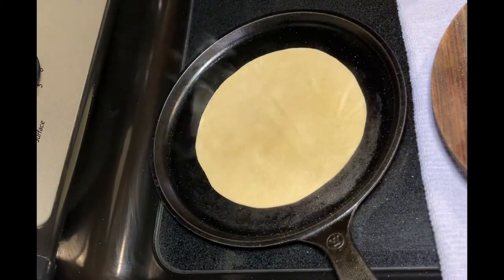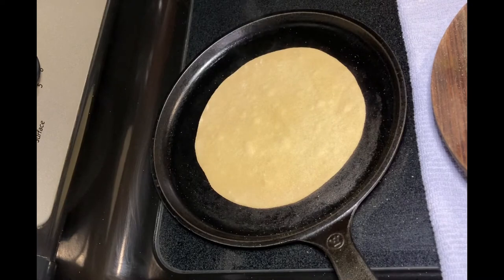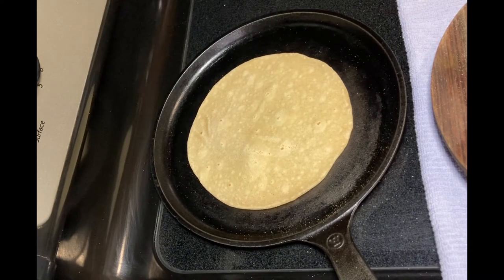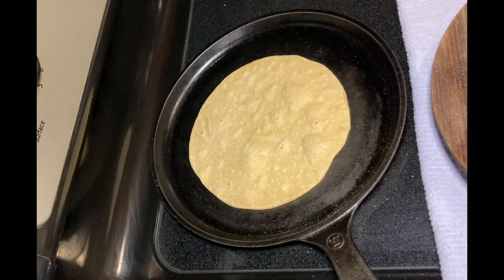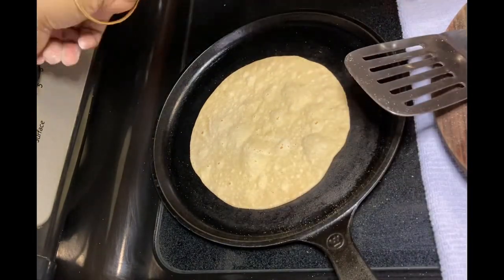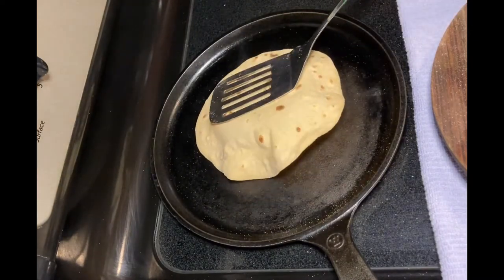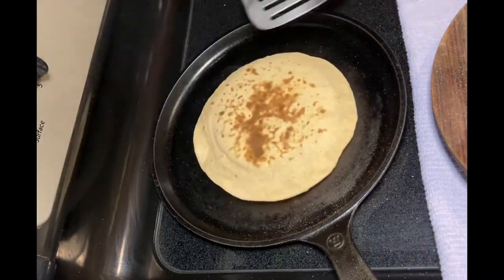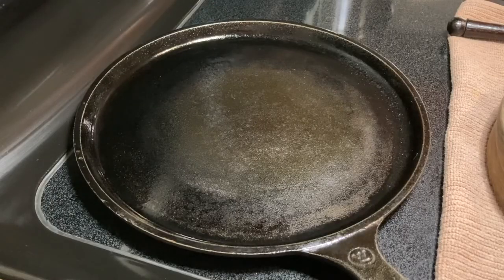Now decrease the temperature and put the chapati on the tawa again. We will see this process once more. The steps are: first, look for small spots; when you see the small spots, flip it. Now wait for the dark brown spots from the bottom — till that time you can make another chapati ready. Now increase the temperature and you can see the brown spots. Fluff up the chapati with the help of a spatula, wooden dowel, or cotton cloth. Press it very softly and the pulka is ready.